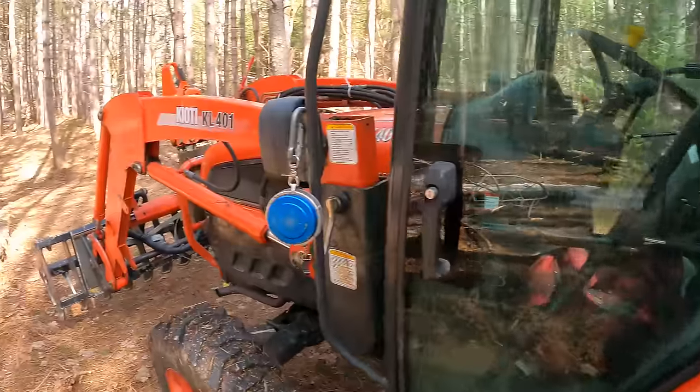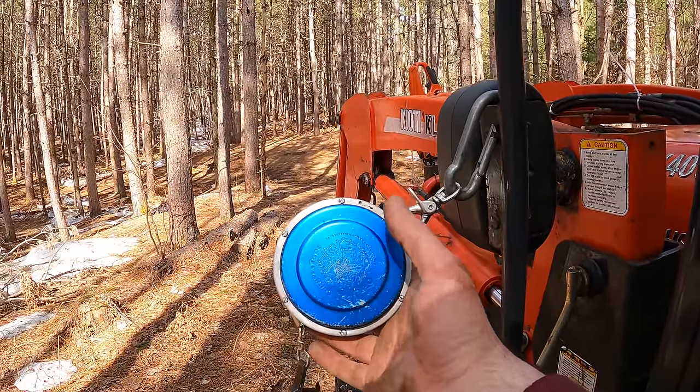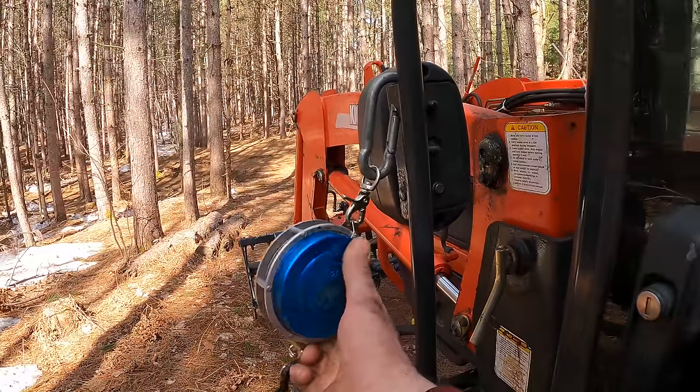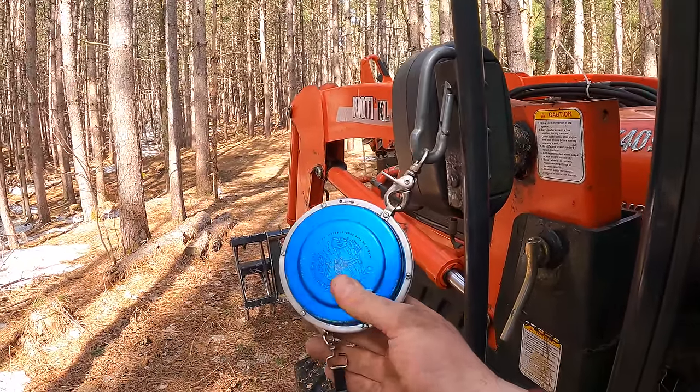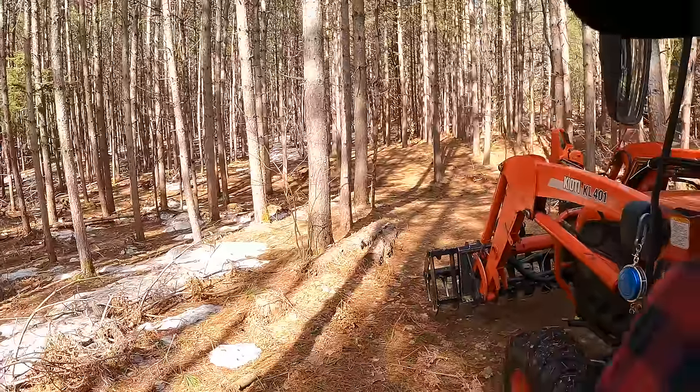In addition to the skidding winch, I also held off buying a proper logger's tape for a long time. I use it daily now — it's solid, built for being in the woods, and has a lot of cool features. Before it, I used a typical construction or carpentry tape, but the problem was it didn't stay hooked on the log very well.